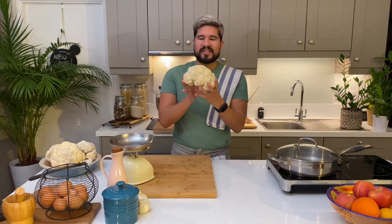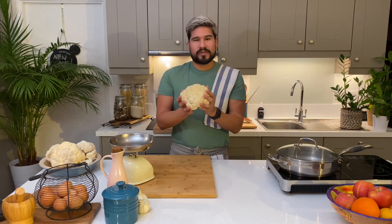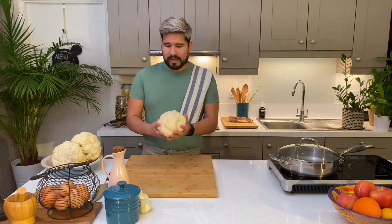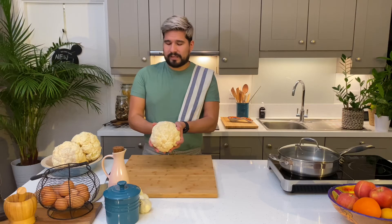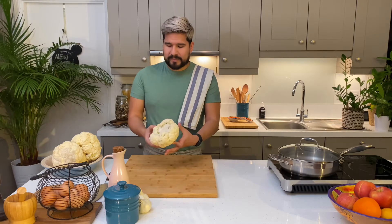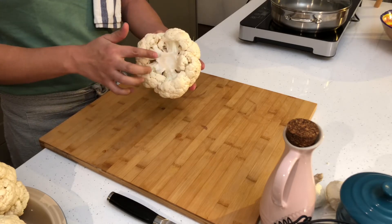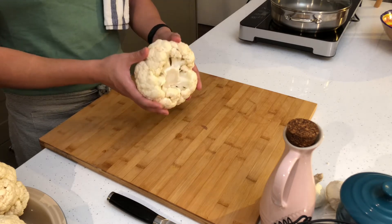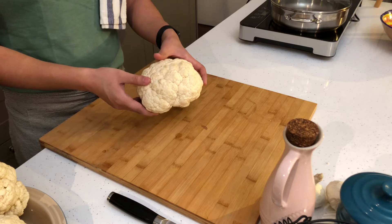This is what I would consider a standard size head of cauliflower. This will make enough cauliflower rice for two people. We're going to go ahead and start chopping this. I've already washed and let my cauliflower dry a little bit, and I've removed the stalk part, which is very hard, so you don't want that in your cauliflower rice. I'm just going to chop it up now into smaller bits to give my food processor a helping hand.